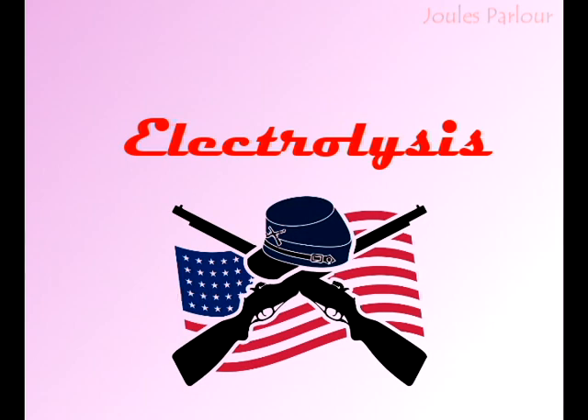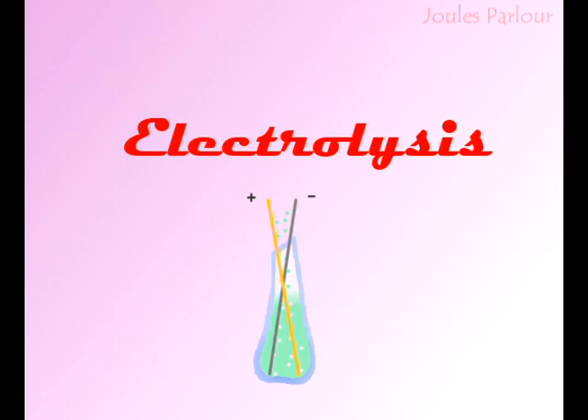Electrolysis is the original electrology method and was invented not long after the Civil War. Electrolysis is a scientific term for doing chemistry with electricity, which we are.